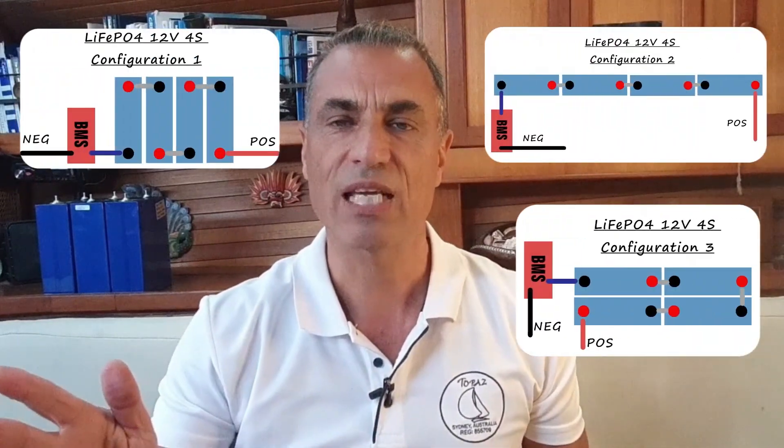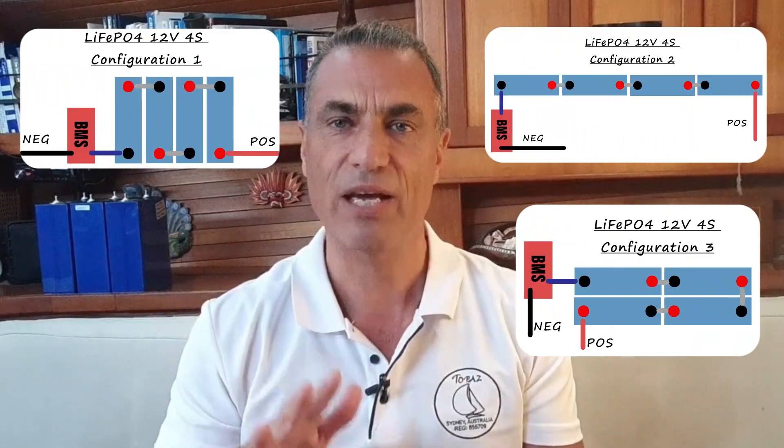I'm Rob from SmartBoar Innovations. In this video we're going to construct a lithium battery utilizing lithium iron phosphate, or LiFePO4 cells. I'll guide you through straightforward steps to create your own reliable battery. The great news is the cost for materials have dropped significantly — you can now assemble a 280 amp hour 12 volt battery for under $500 including transport costs.